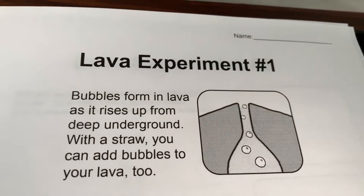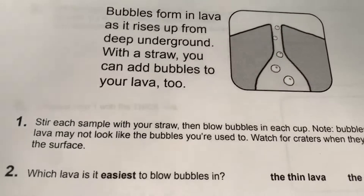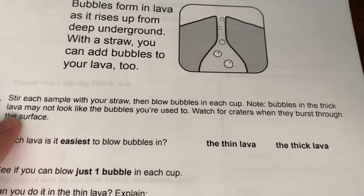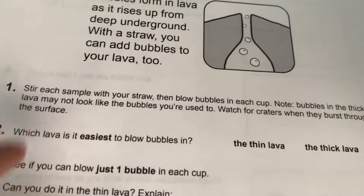Lava experiment. Bubbles form in lava as it rises up from deep underground. With a straw you can add bubbles to your lava too. Stir each sample with your straw then blow bubbles in each cup. Note that bubbles in the thick lava may not look like the bubbles you're used to.